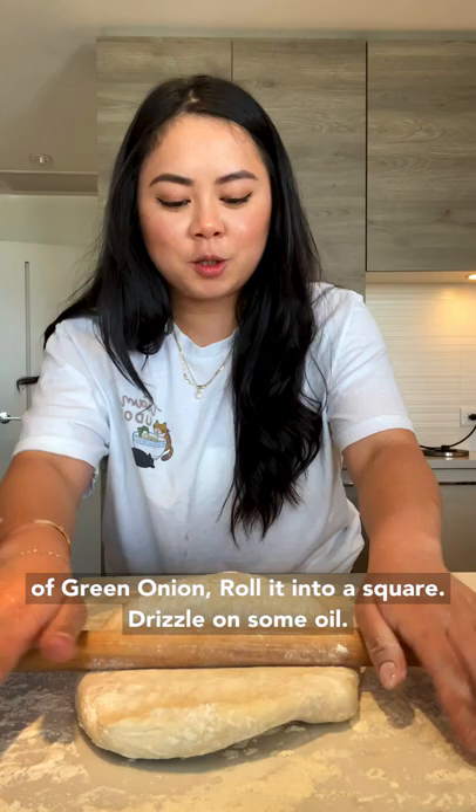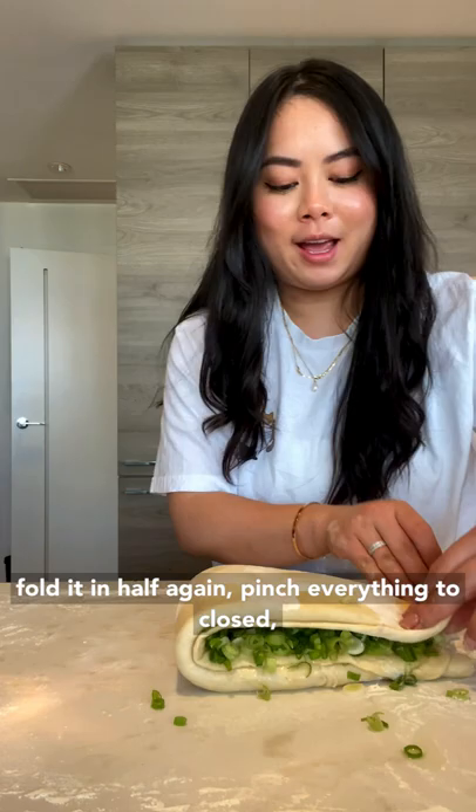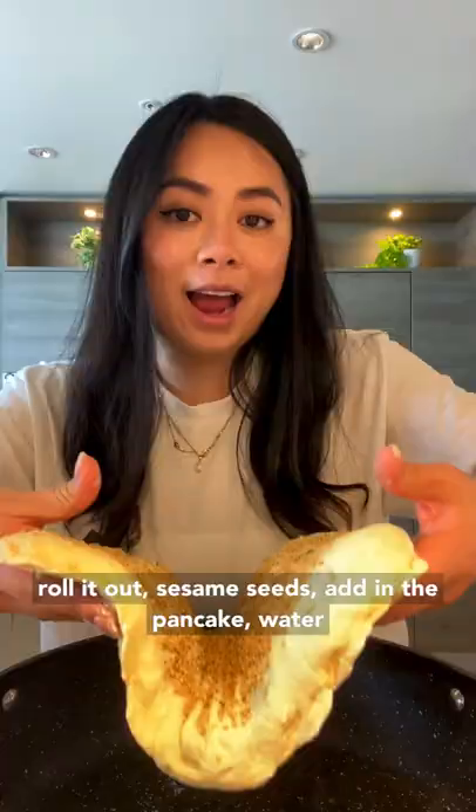Roll it into a square, drizzle on some oil, brush it out, add salt, add green onion in the middle. Fold the top down, add green onion on top, fold the bottom up, cover with green onion on one side, fold it in half again, pinch everything to close. Roll it out, add sesame seeds.